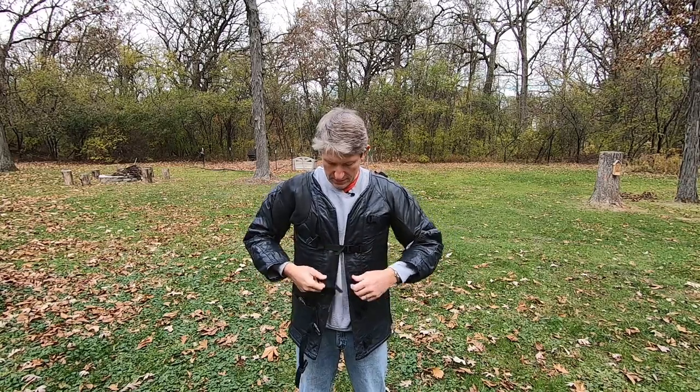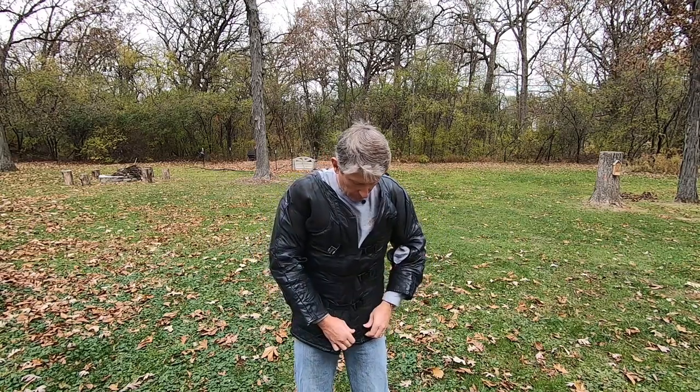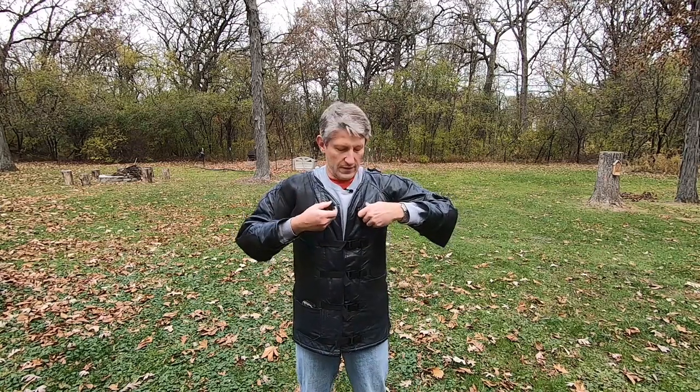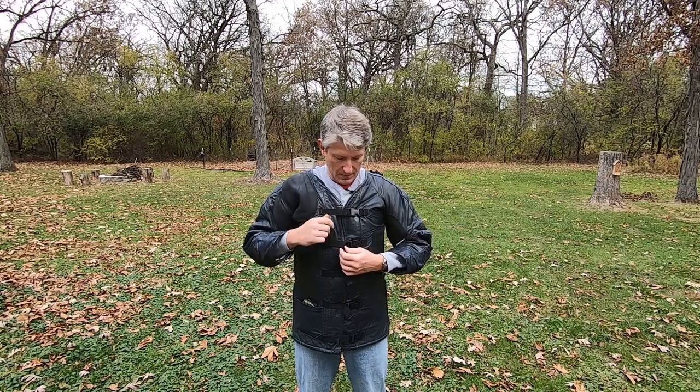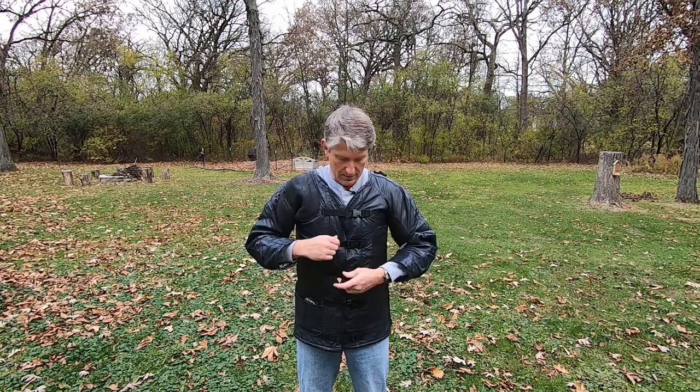Let's start with standing. For the standing stage, I buckle every single buckle on the coat. When I get to my firing point, right before preparation period starts, I'll start with the second one from the top and work my way down. And then finally I'll do the top one. Sometimes that top buckle gets a little loose from previous positions, so I'll tighten it up. With all the buckles buckled, now I'm ready to shoot standing.